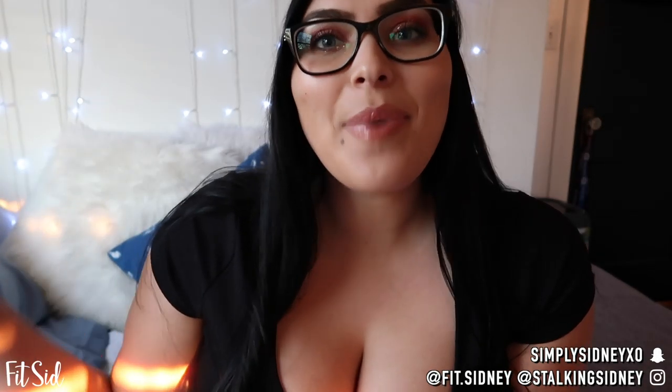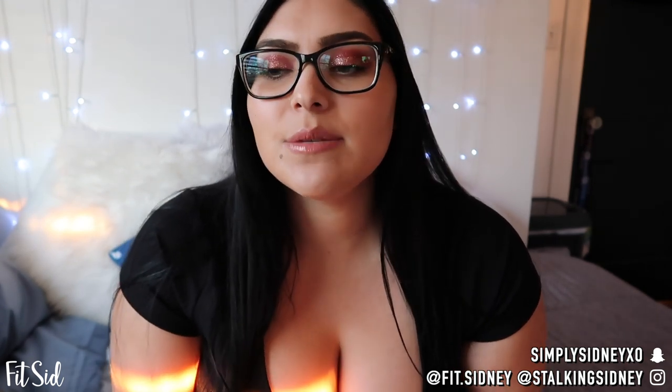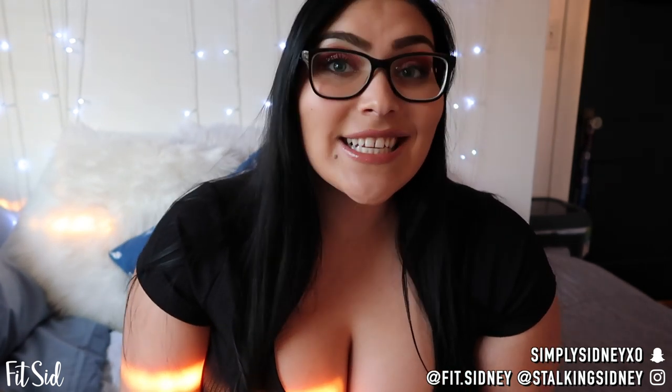Hey guys, it's your girl FitSid and I'm back with another video. I am so sorry I wanted to film this today because I've just been having a really good day. I know that there's this beam of light right here, but hopefully it doesn't bother you too much. I hope we can get through this video together. This is the content portion of the questions that I got on the original OnlyFans video. If you guys are new to my channel, hi, I'm Sydney. Welcome to my channel, and if you're an existing subscriber, welcome back. Today we're gonna be talking about content and the questions that I got, and then a couple of little tips that I have.